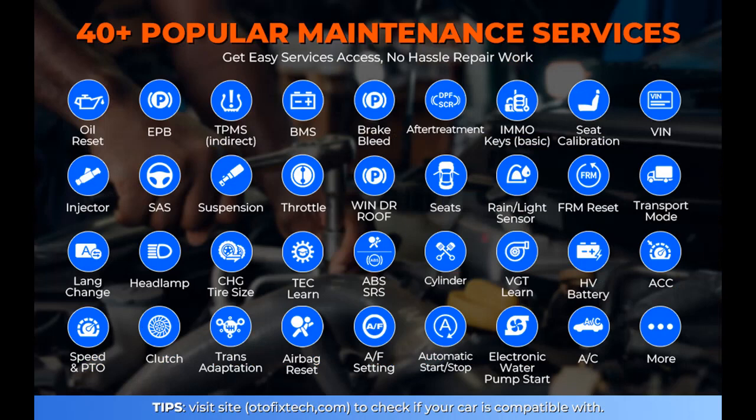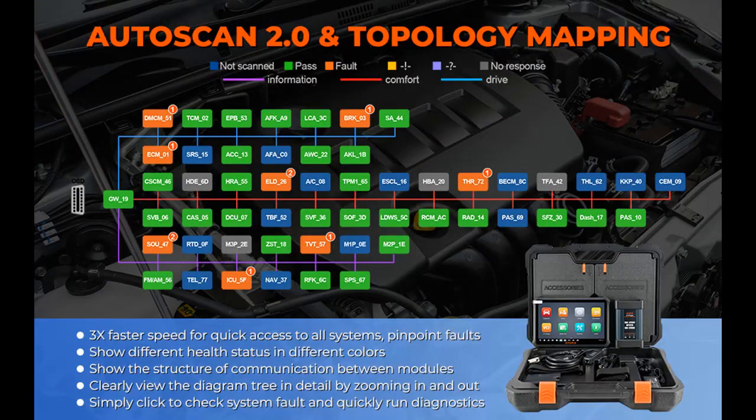The full suite of bi-directional control can issue direct commands to the vehicle's ECU for action testing, accurately diagnosing malfunctions for highly efficient work.